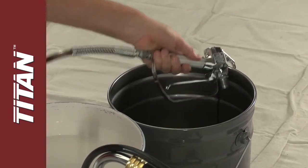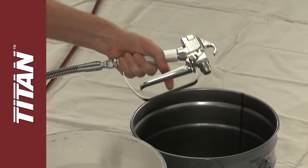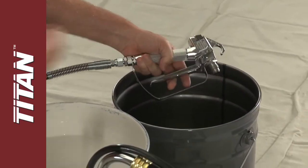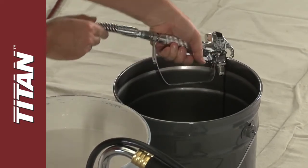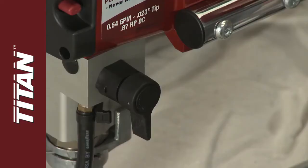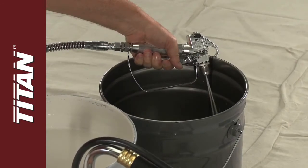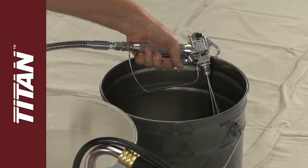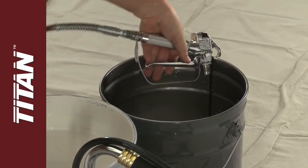Make sure the tip and the tip guard are not on the gun. Disengage the trigger lock, holding the gun against the bucket. Pull the trigger, then turn the prime spray valve to the spray position, forcing remaining air from the sprayer and hose. Once the paint is flowing freely, release the trigger, engage the trigger lock, and set down the gun while the sprayer pressurizes.